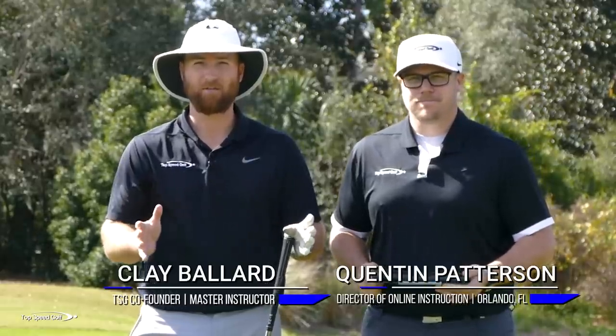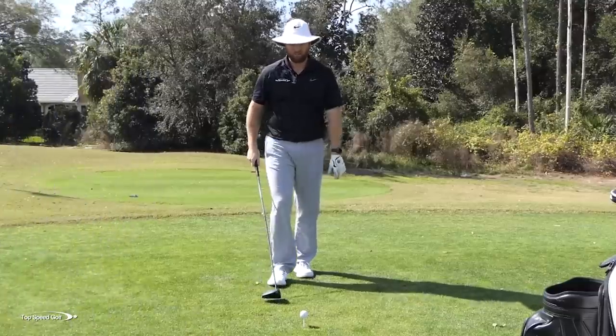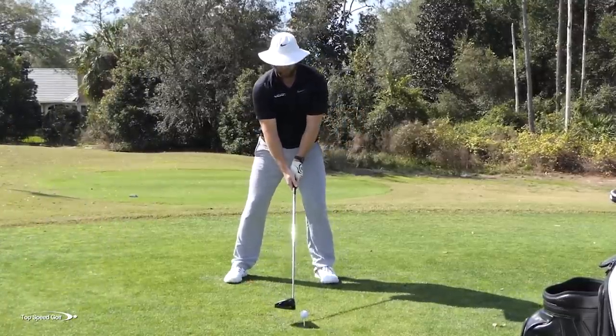I've got Q here manning the FlightScope. I'm going to hit a couple shots with various foot positions and let's see how that can affect distance. First, let's talk about what's going on in the swing — starting with the backswing.